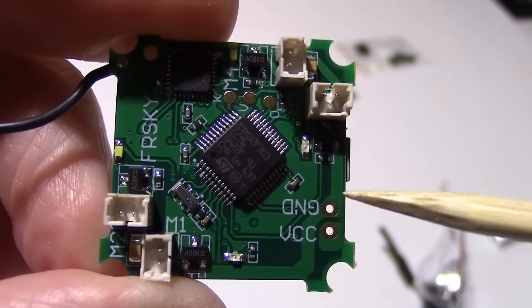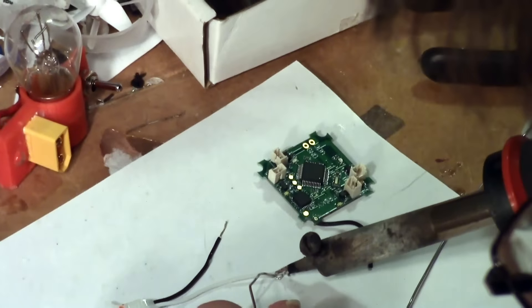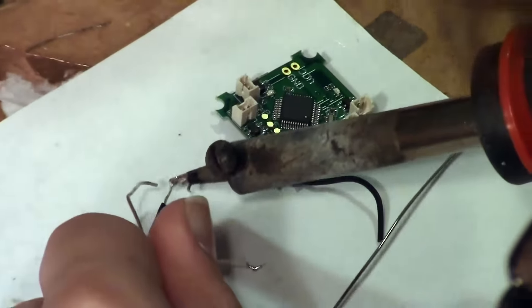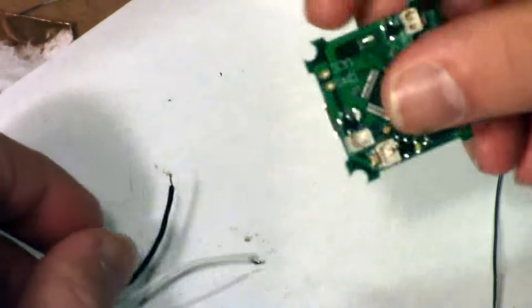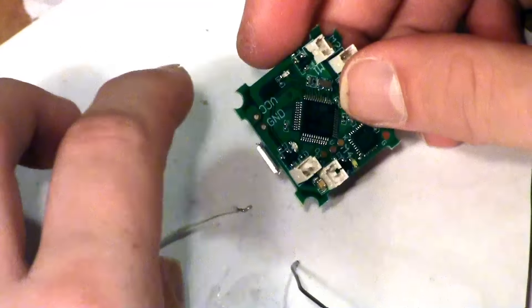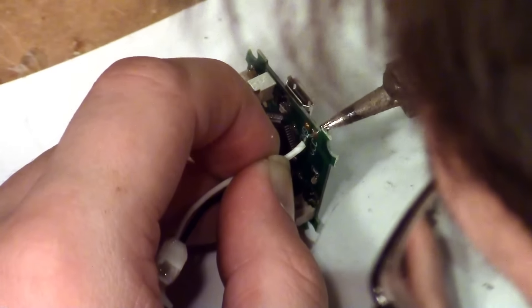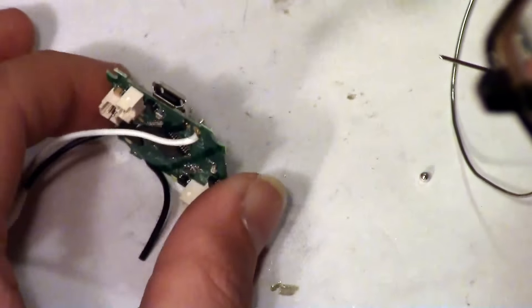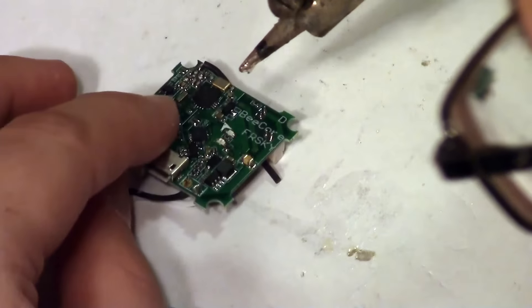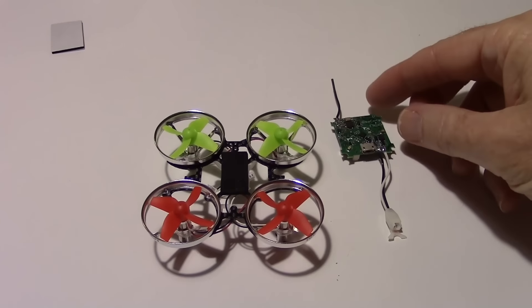Now we're going to go ahead and solder the battery wires right here on VCC and ground. Red goes on VCC and there's a white wire for ground. I'm just going to tin these wires. That one's a little long so I'll trim it down — we don't want any shorts. The black one goes on ground and the white one goes on VCC. These poke through from the side with the motor plugs sticking up. The battery cable is soldered on now.